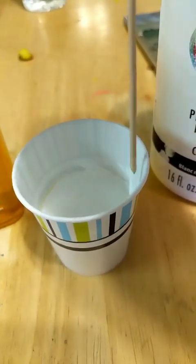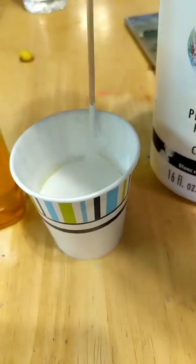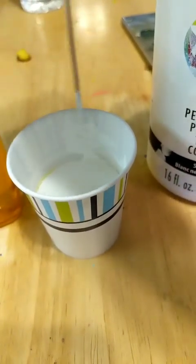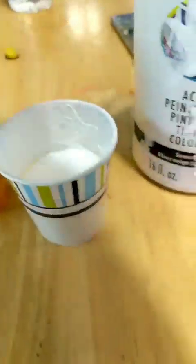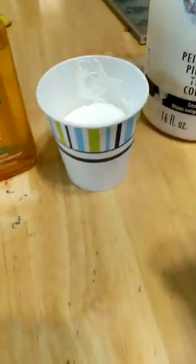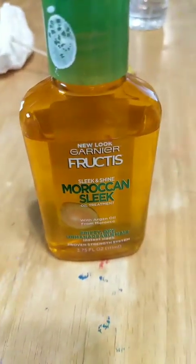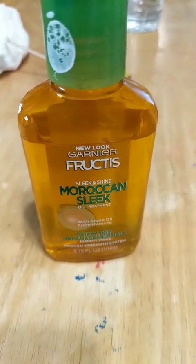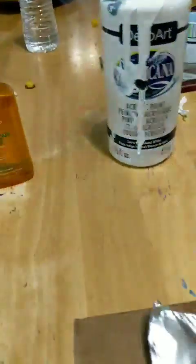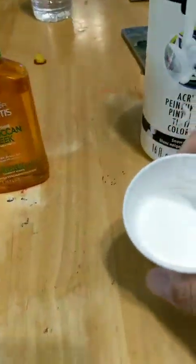I always try to do things step by step — I start with just pouring color, which I did for a good month or two, then started adding additives and mediums. It taught me a lot because I already knew how the color blended. I learned a lot about paint before adding stuff. This Moroccan oil I totally got by accident about a month back. I like the way it works, and I like to do things differently from everybody else — that's how I came upon it.